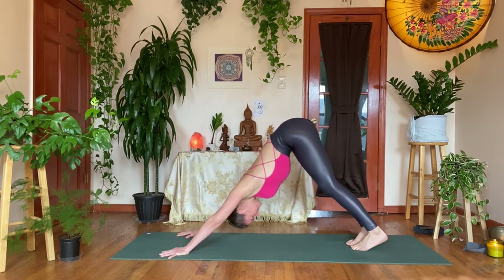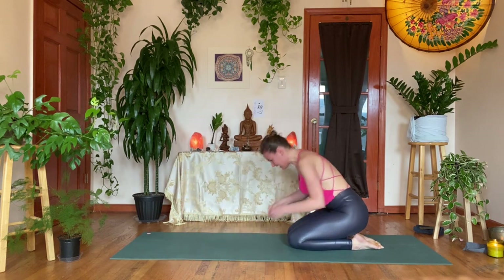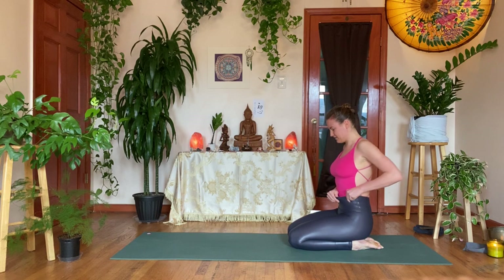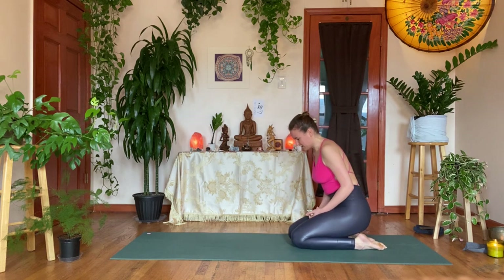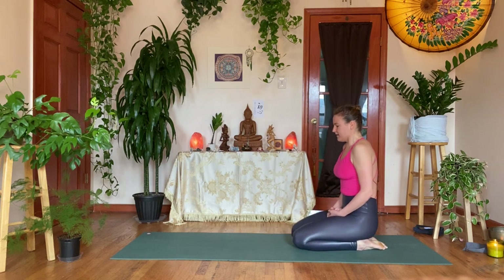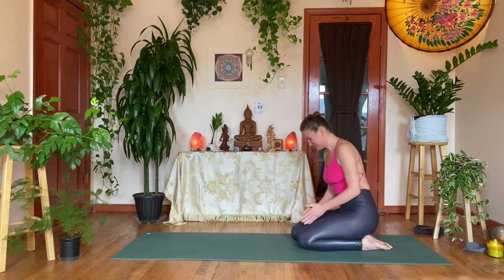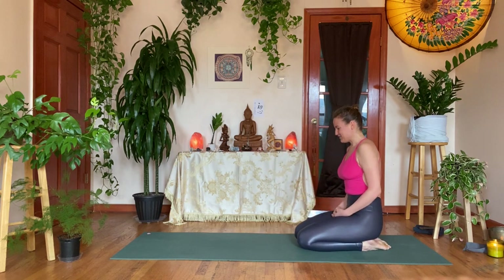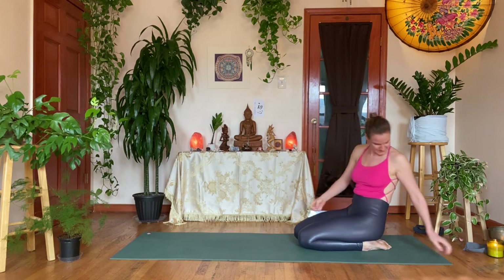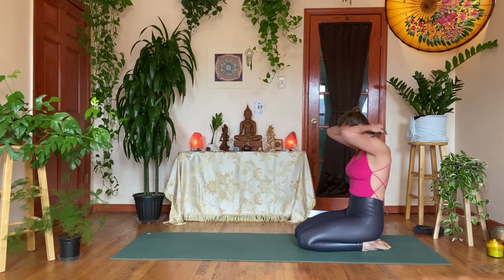Rest in Balasana — child's pose — or Vajrasana. Take a breath in and exhale out, taking your rest pose of choice. At this point in the practice I like Vajrasana, sitting on the shins — this way, the oxygen reaches the brain a little bit quicker so that we are ready to flow just a little bit quicker. I hope you're nice and warm at this point so you can really enjoy this last standing series. Take one more breath, have another sip of water, and then we'll keep it flowing.